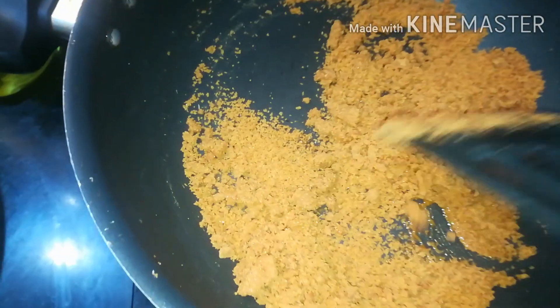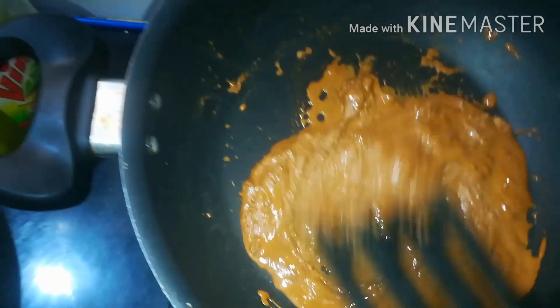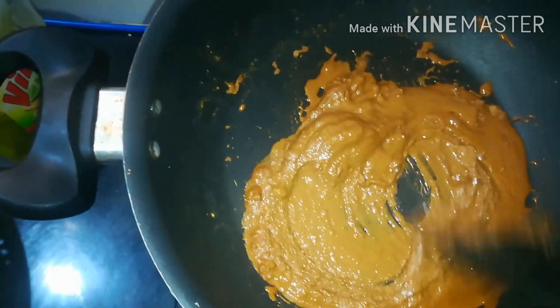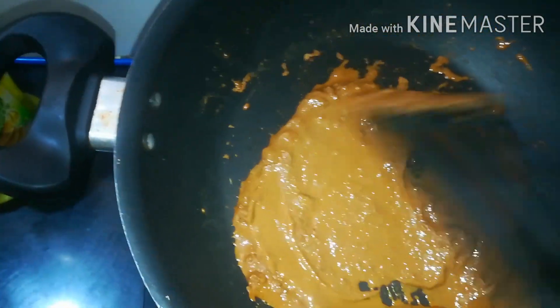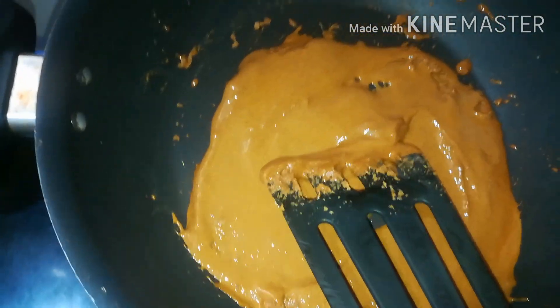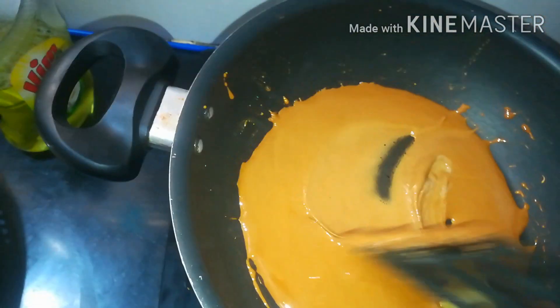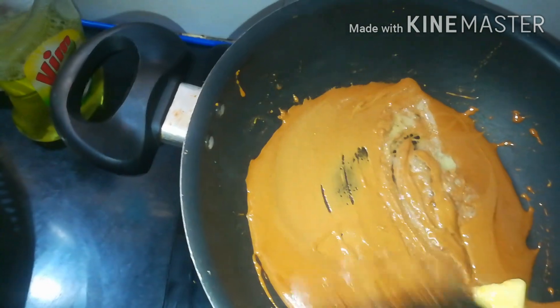Add a little bit of water and mix it in well.